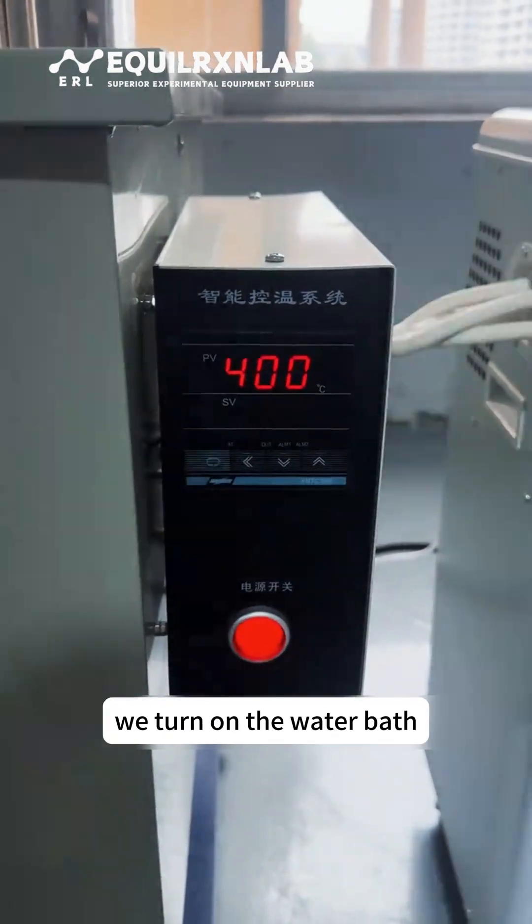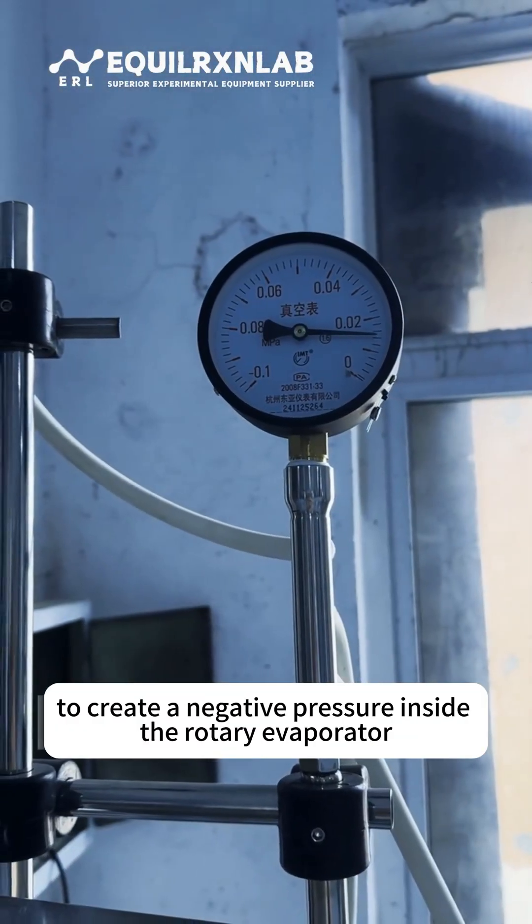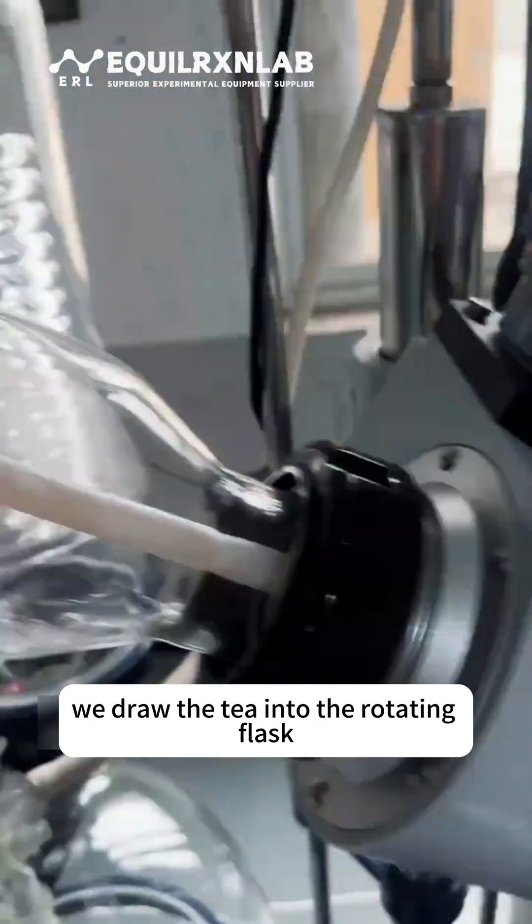Once everything is ready, we turn on the water bath and set the temperature to 70 degrees Celsius. Next, we turn on the vacuum pump to create a negative pressure inside the rotary evaporator. Using this vacuum principle, we draw the tea into the rotating flask.